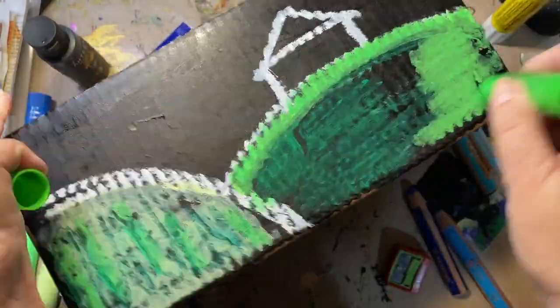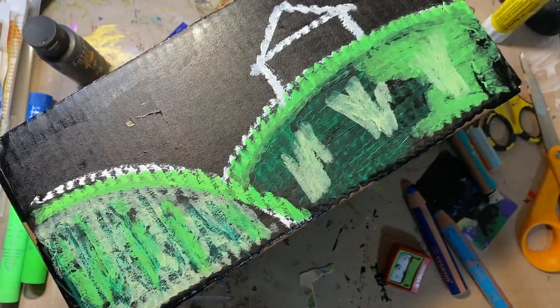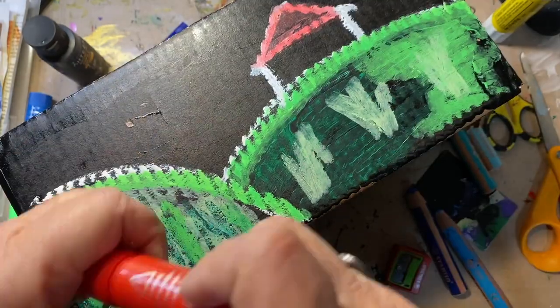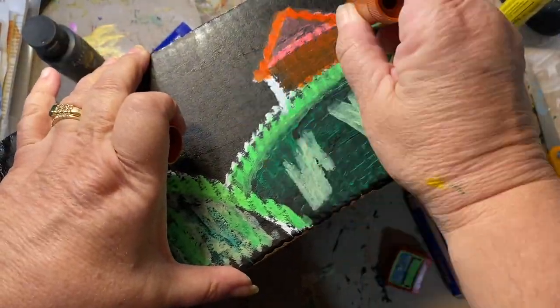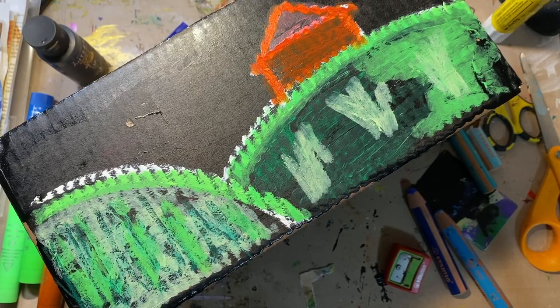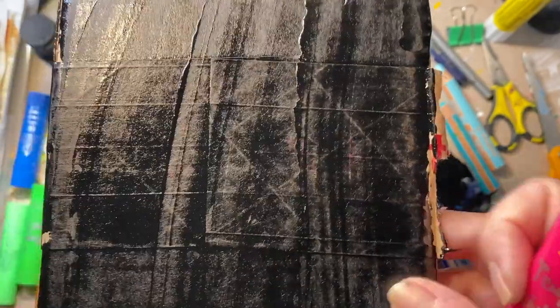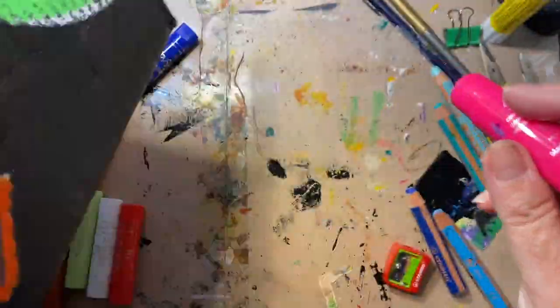I realized this one is upside down, so I painted black over it and started fresh. The boxes are very porous so it takes a lot of paint, and it needs to be a really opaque paint — not a see-through one — because it just soaks them down.